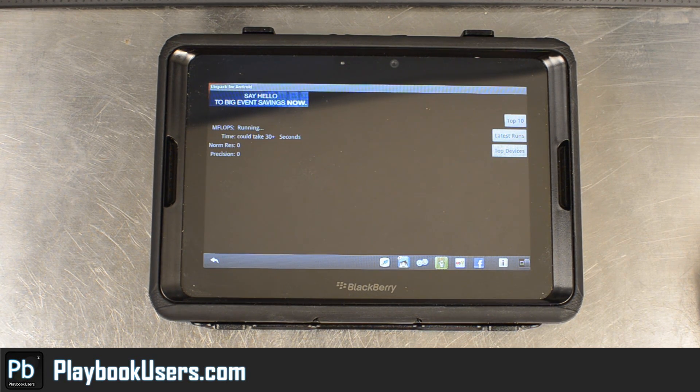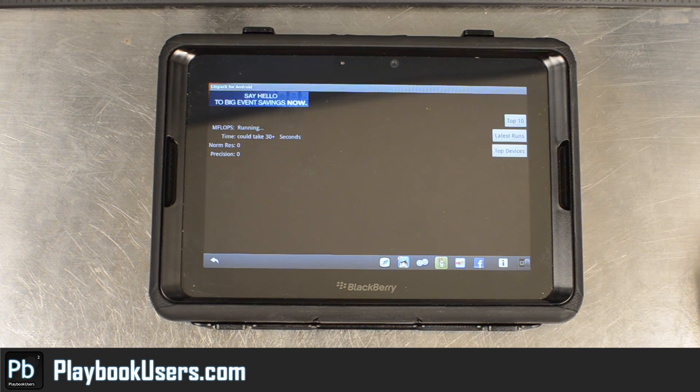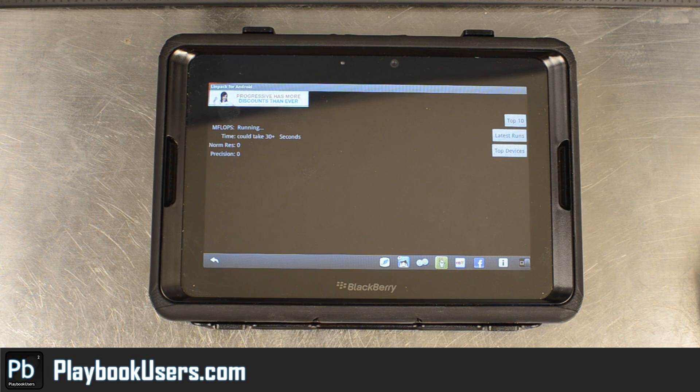Earlier it was returning scores in the low 30s. We'll run one more time after this because the device hasn't really settled. Unfortunately, now that we're on video, it's returning really slow results — lower 30s when we first installed it.